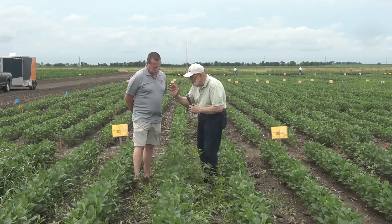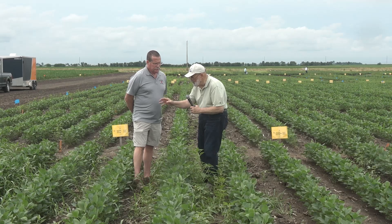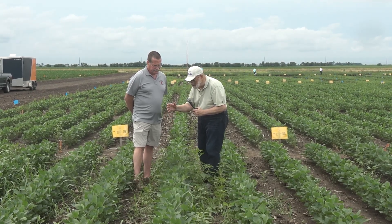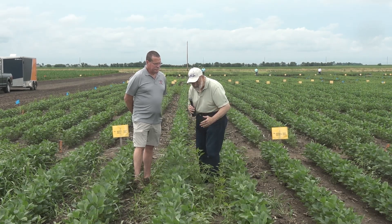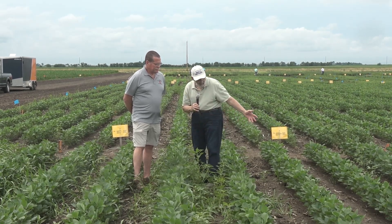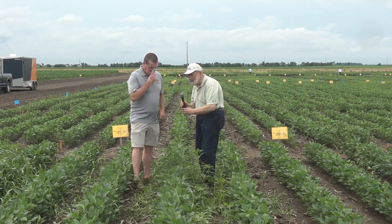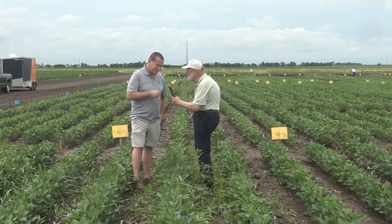Aaron, you've got beans over here with a tremendous amount of waterhemp in it and some grass. We're standing in a plot here that's got some waterhemp, some grass. Right next to us is a plot with no waterhemp. And you've got a sign on these last two that says Metribuzin. What's the magic of Metribuzin?